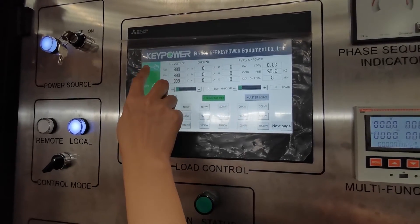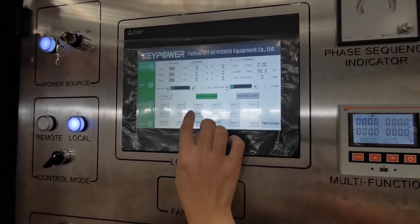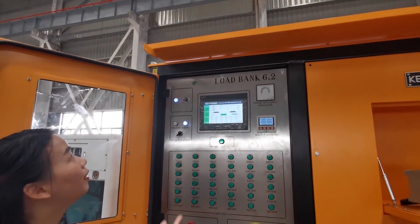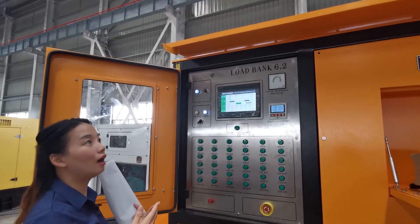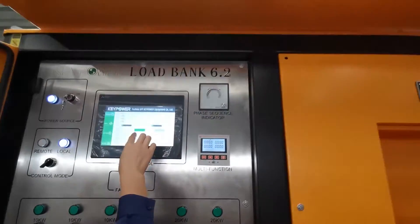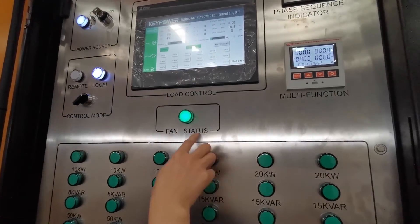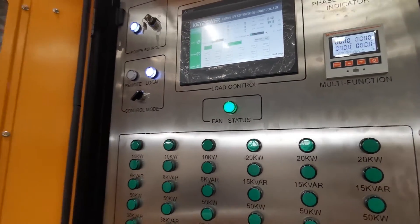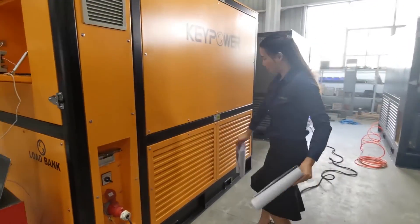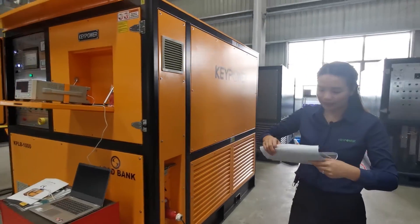There are four pages: manual control, auto control, setting, and alert. The first page is manual control. For manual control, first we make sure the exhaust tower is open — if it is open, the indicator is green. Because our load bank takes in air from the bottom and dispatches heat to the top, we have made a waterproof cover, so we must make sure the exhaust tower is open. Now we turn on the fan — the fan status indicator will light up. We can verify the fan is working correctly by placing a paper on the louvers; if the paper does not fall down, the fan is working properly.